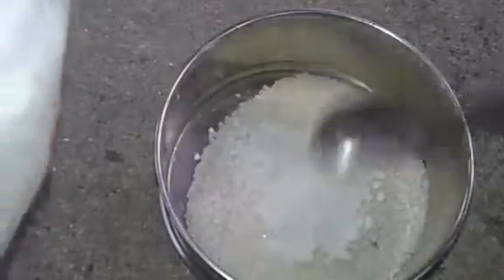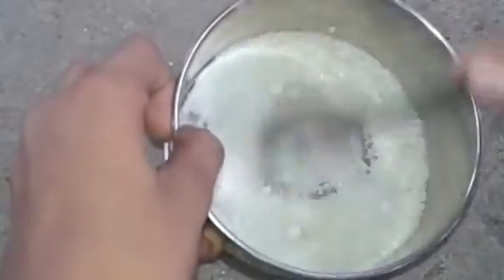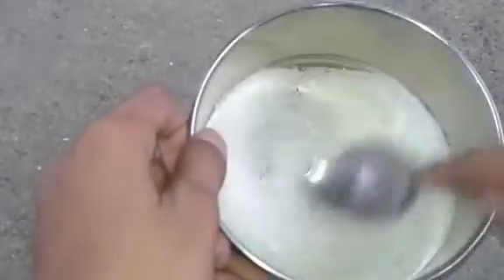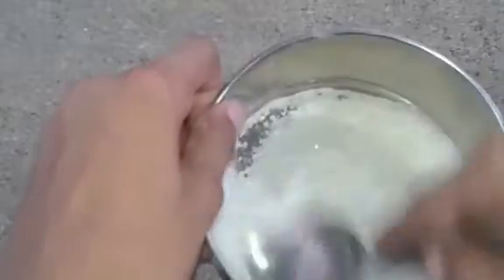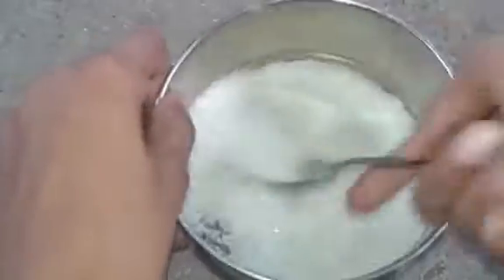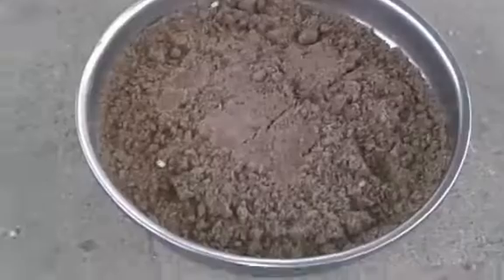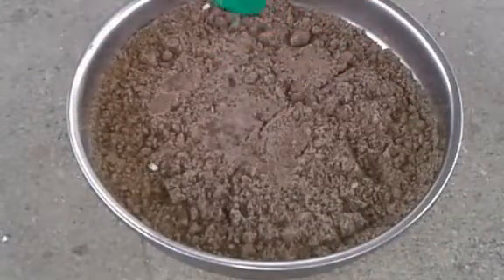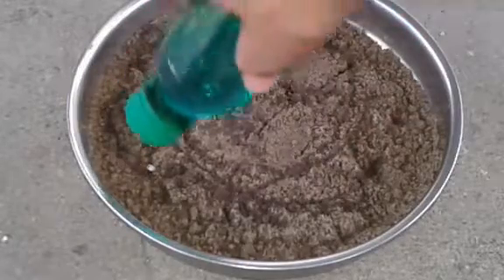We are going to mix it with a little bit. We will mix it and work with the experiment. We will mix it quite a bit.